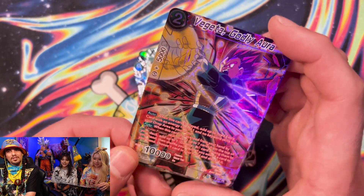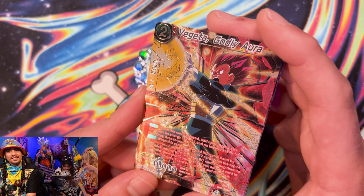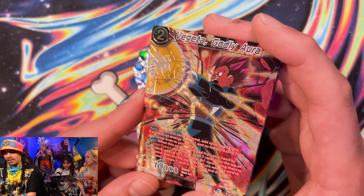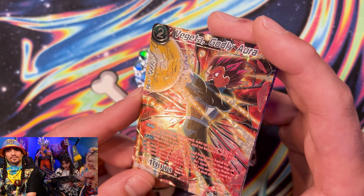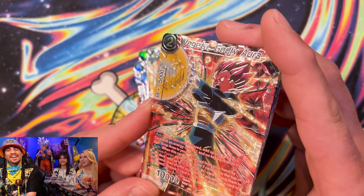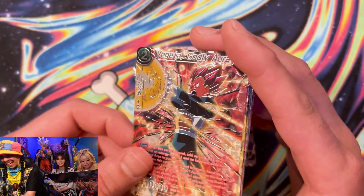Oh, here he is — Vegeta, Godly Aura. My husband. He looks like a goalkeeper — soccer. He's like catching a soccer ball? Did you know that your husband played soccer? That's why he's been away for so long. Are you having an affair with my husband? Goku and Vegeta definitely spend a lot more time together than Vegeta spends with Toma. I miss.